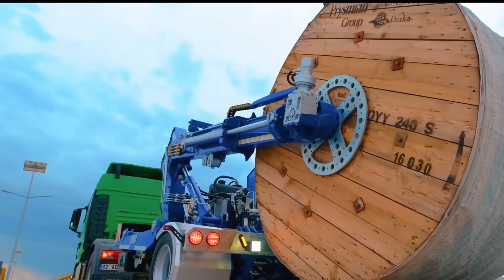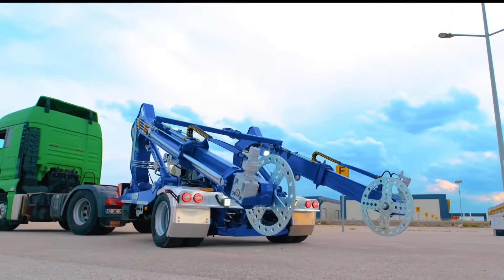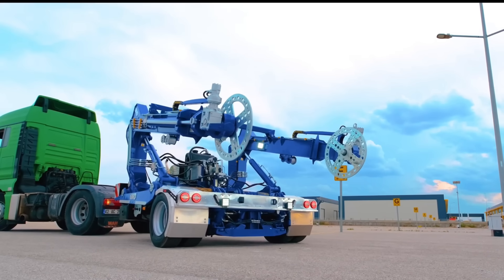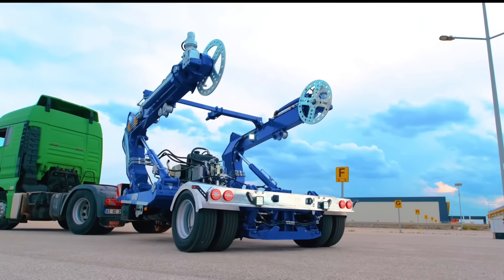Secure spindle collars, drum brakes, and stabilizer legs are examples of safety elements that guarantee dependable operation. Model-specific load capabilities vary, usually falling between 1,500 and 8,000 kilograms, while certain models can support up to 10,000 kilograms.